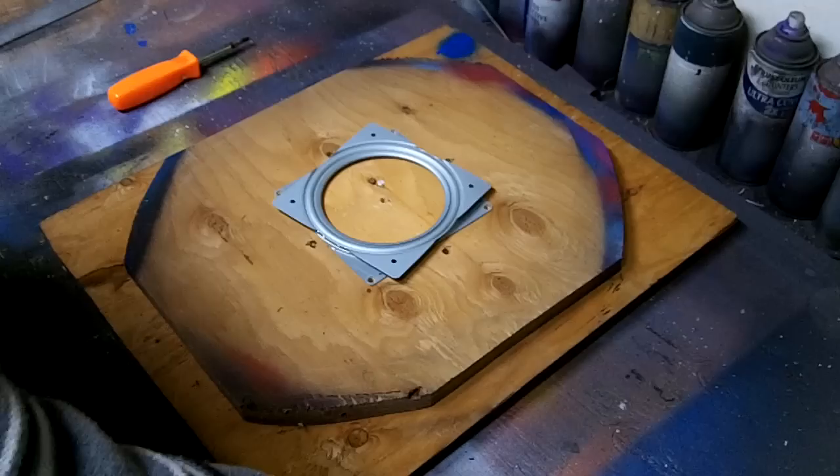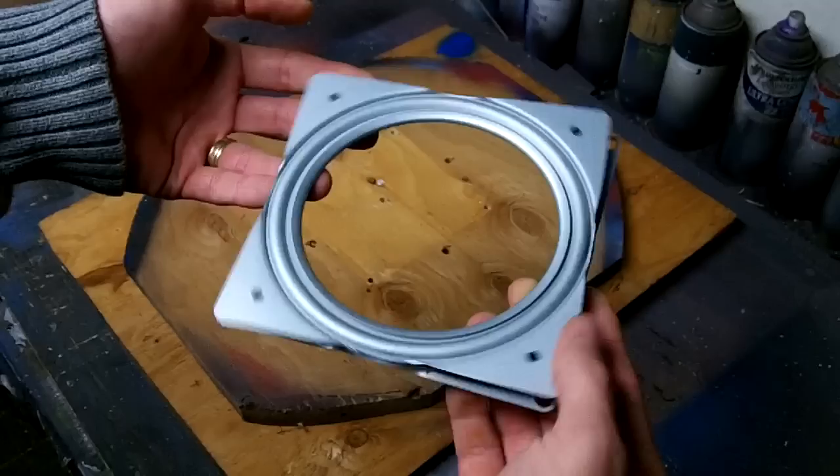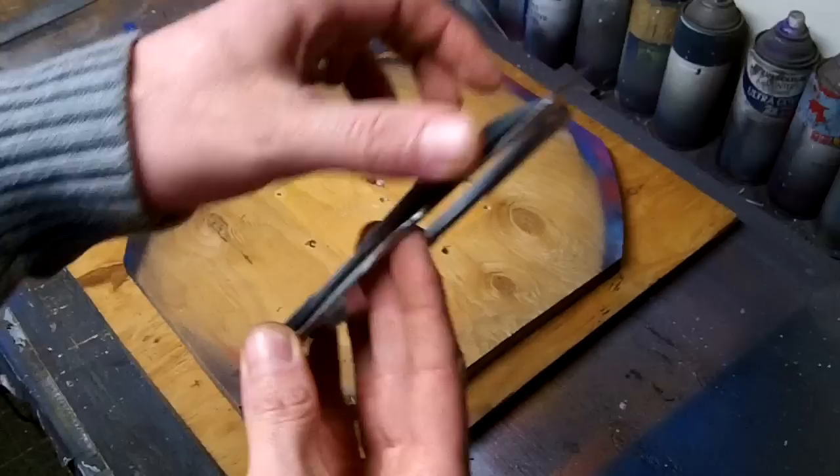What's up guys? Today I'll be showing you how to make a spin table. You're going to need one of these — it's called a Lazy Susan. When you go to a hardware store like Home Depot, just ask them for a Lazy Susan and you should be able to find something like this.